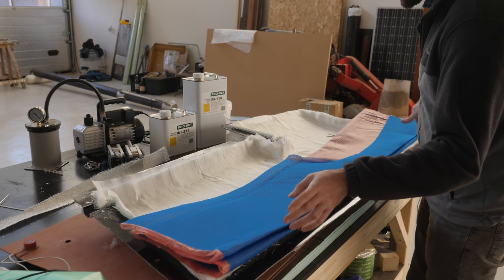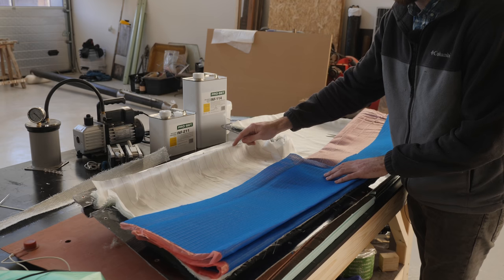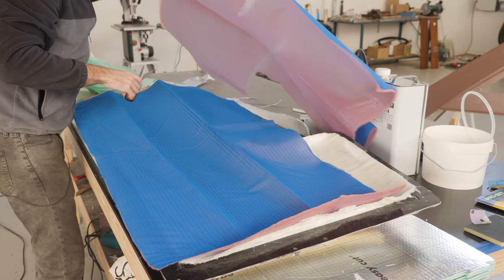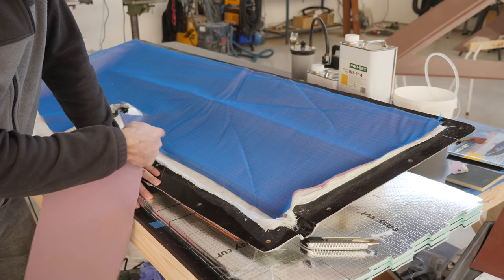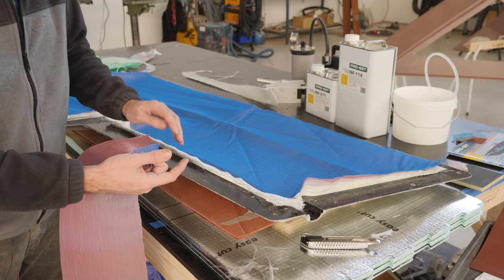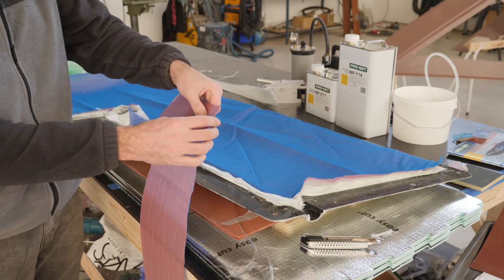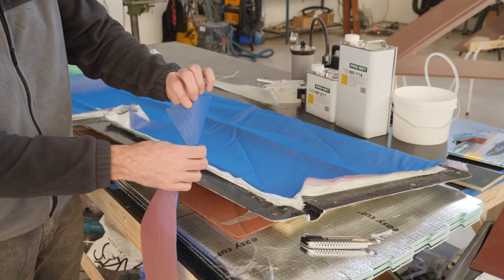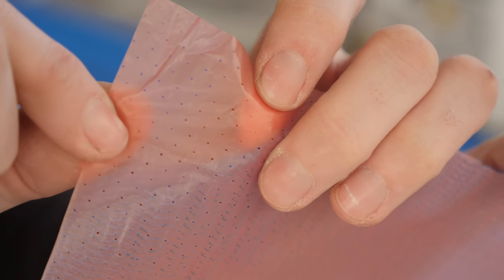Just like in the last video I'm going to stop the mesh short about five or ten centimeters from the edge of the laminate. Something like this should work — at least it did the last time around. The reason for the release film on the back of the mesh is so that it's easier to remove the mesh and it doesn't get stuck to the peel ply. The release film is basically just some plastic with a bunch of holes in it.